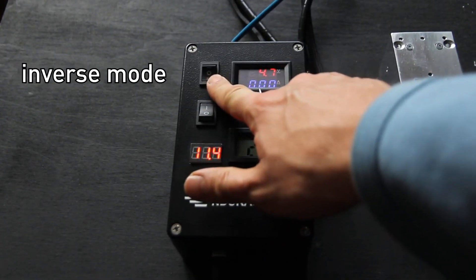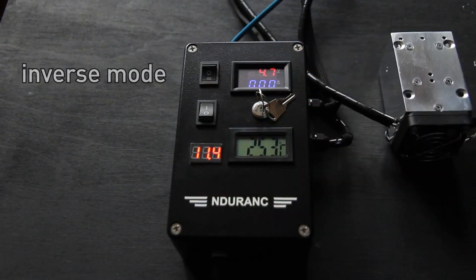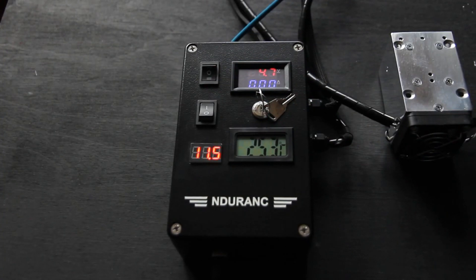And this is inverse mode. Inverse mode allows you to operate the laser with an inverse signal — when you have maximum, it will be minimum; when you have minimum, it will be maximum.